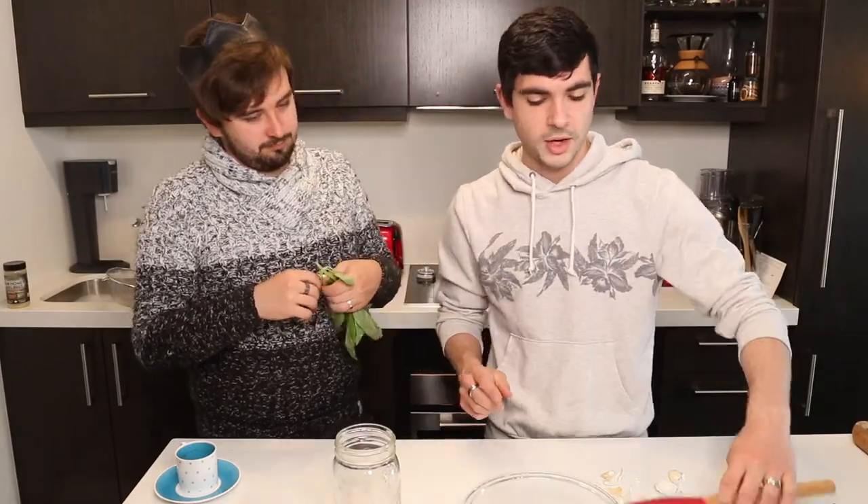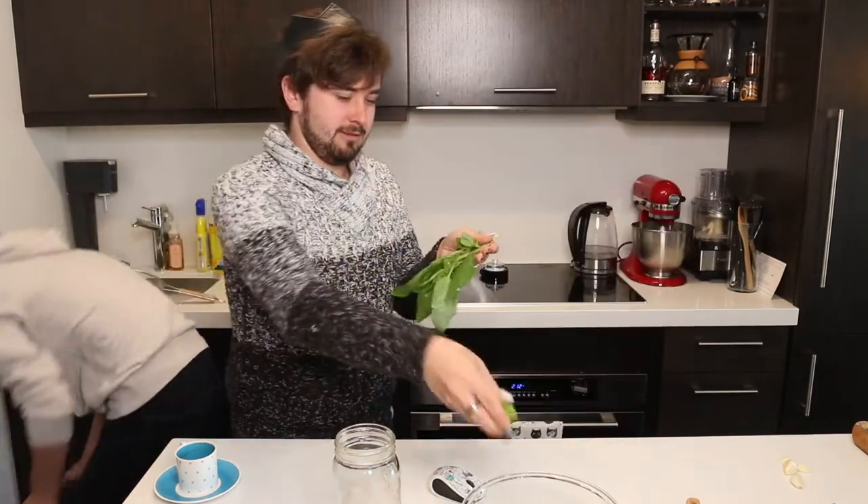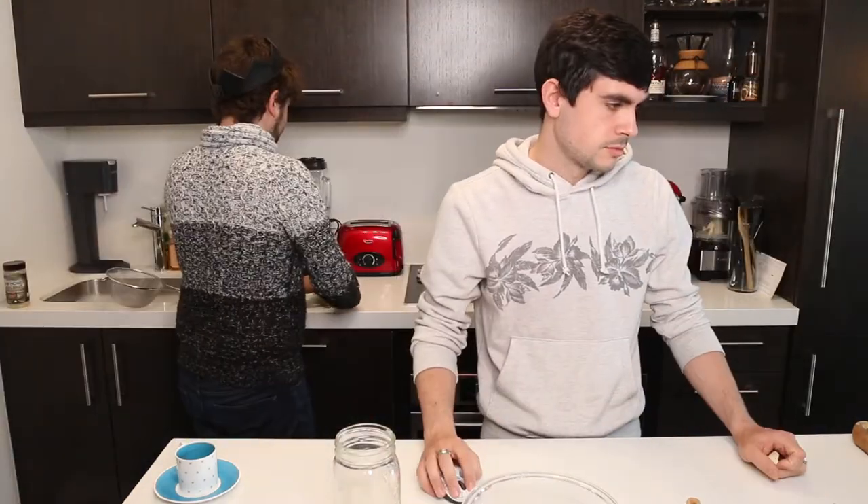Fermented pasta sauce — tomatoes. I should have peeled more garlic. Onion, basil, salt. We're going to put everything in the bowl, weigh it, and then add the salt at 2%. How much basil do you want? I don't know because I haven't fermented it before — so I put two basil leaves. Do I have to chop the garlic? Yeah. I haven't cooked at home in so long.